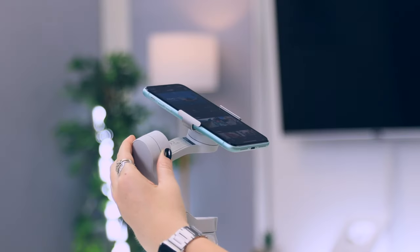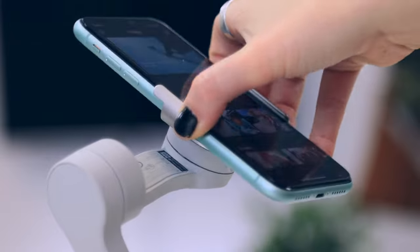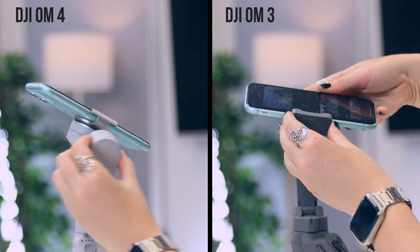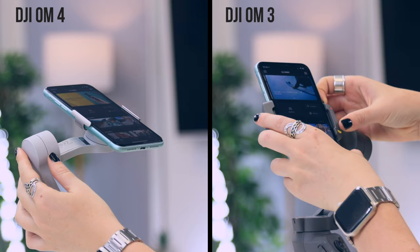This is where the magic happens because attaching your phone to the gimbal is so simple — it just snaps on like that. These magnets are super strong, your phone is definitely not going anywhere. Compared to the previous DJI gimbal, it is so much quicker and easier to attach.